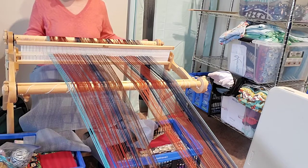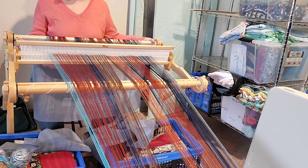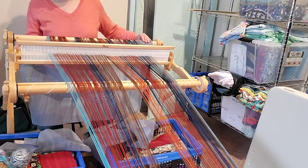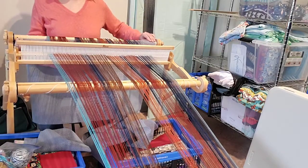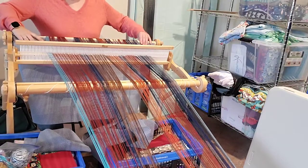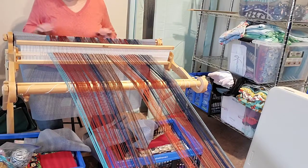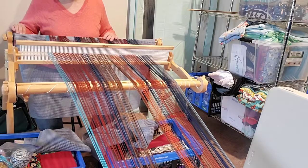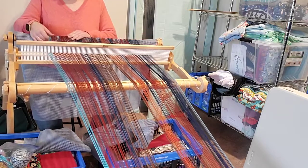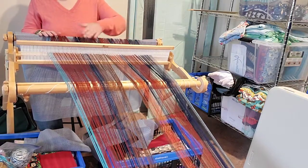I have moved my back beam around so that my apron rod is on the front and I have the very first wrap of my warp coming around. Now this is the time when I want to stick in my warp packing material. Usually you are told not to hold this beam and roll it — and I totally get that, because when you hold this beam and roll it you can wind on unevenly. But just to get this started, you can see it kind of just settled right in there and it's pretty even, pretty straight.